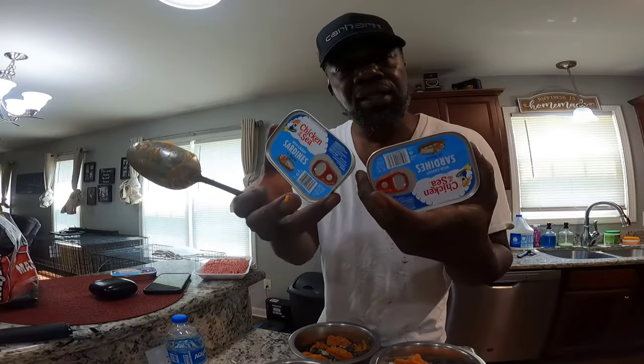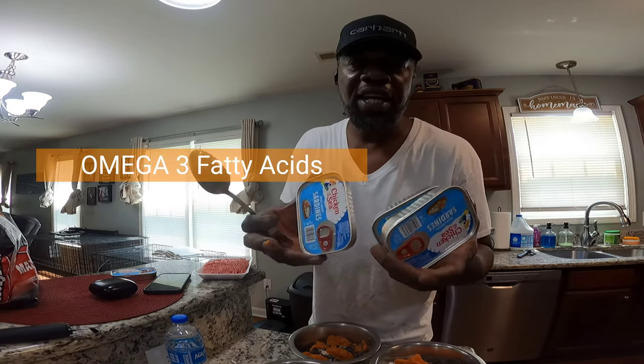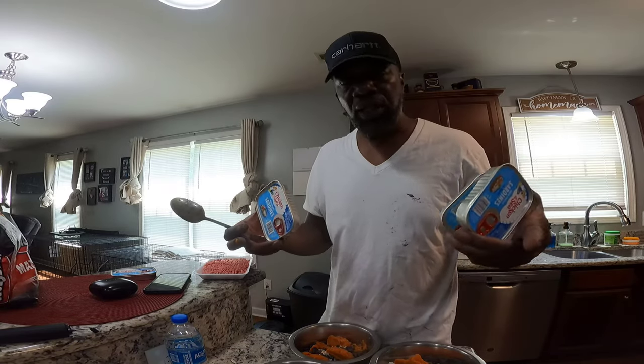Now we've got some sardines. We're gonna add these sardines in the mix. This is for omega-3 fatty acids. This is good for gut health as well. So everything that we do is mostly for gut health.